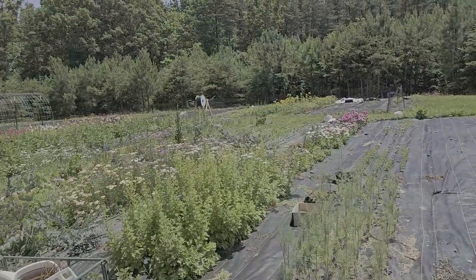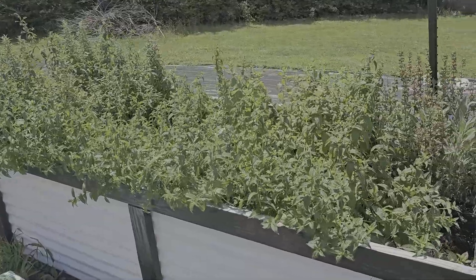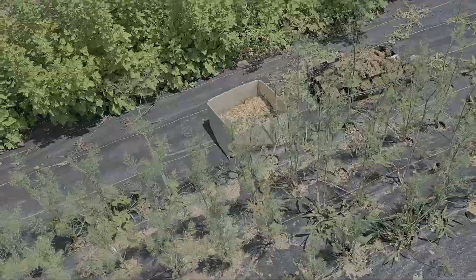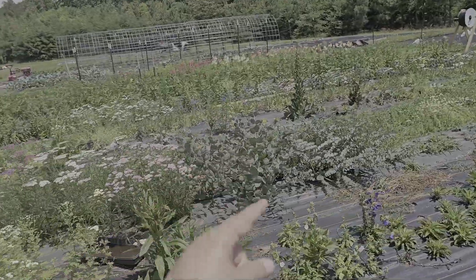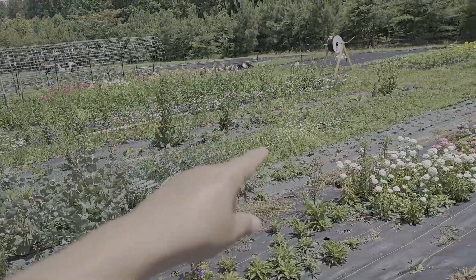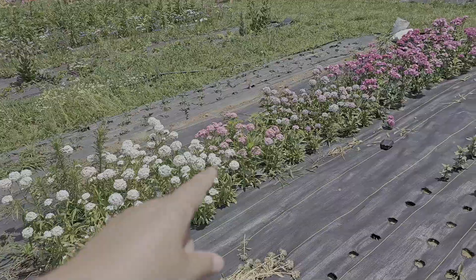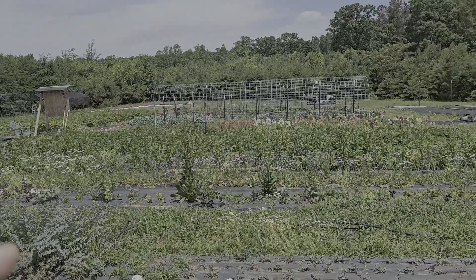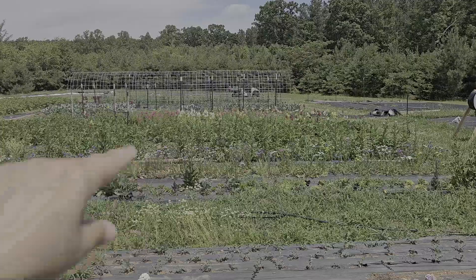Over here on this other side it's mostly flowers but there's some other stuff. Here's all of our mints and various herbs - we got some dill here, more feverfew, more yarrow, more eucalyptus, and there's even some chamomile that volunteered from last year. These are sweet williams I think. I'm getting pretty good at this flower thing. This is mostly flowers in here except for some beans which I'll show you.